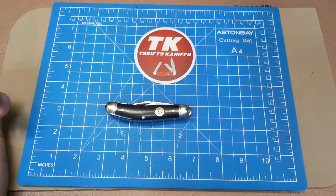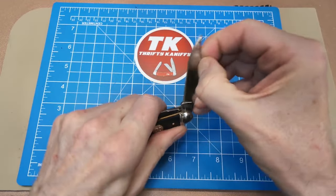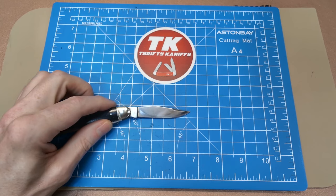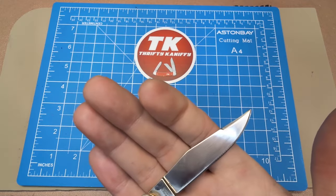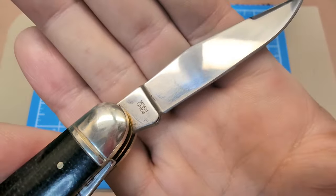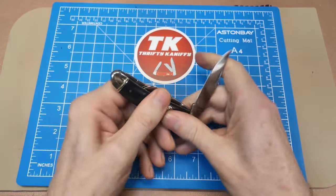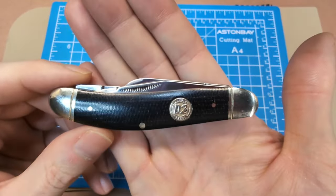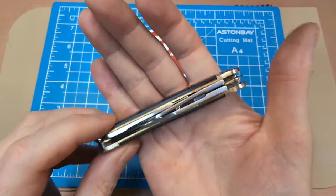This is a three and three-quarter inch closed length, and that main blade is your standard sow belly style I've shown on the channel many times — two and three-quarter inches. The model number is MR-431, and the price is $14.55. So D2 blade steel on a sow belly for under 15 bucks — how can you go wrong with that?